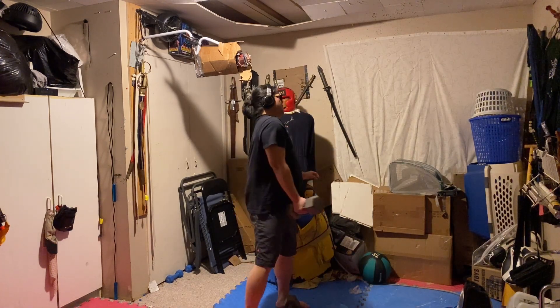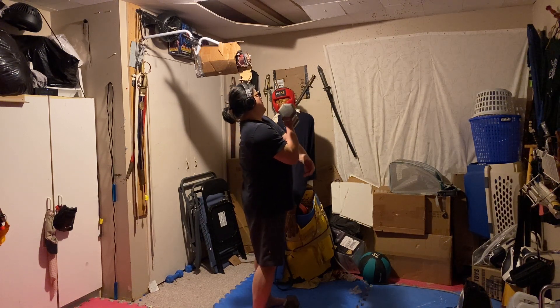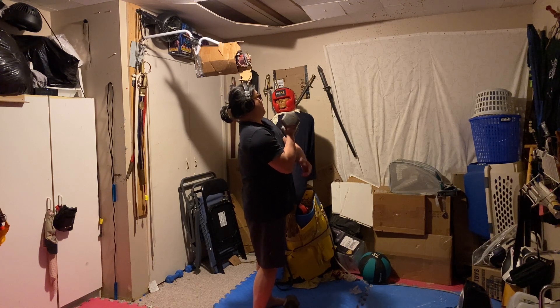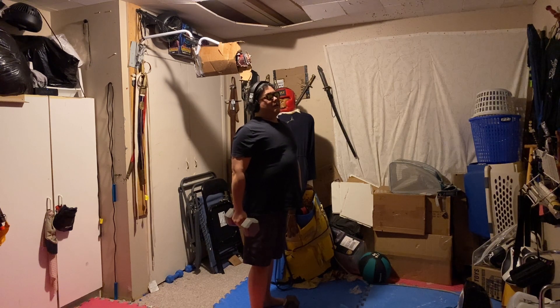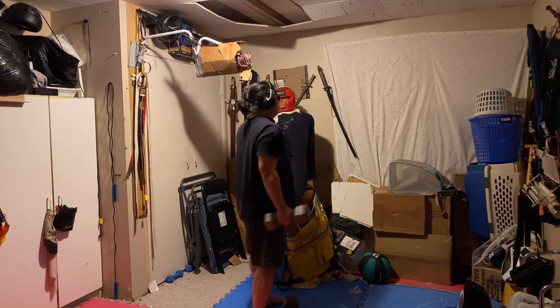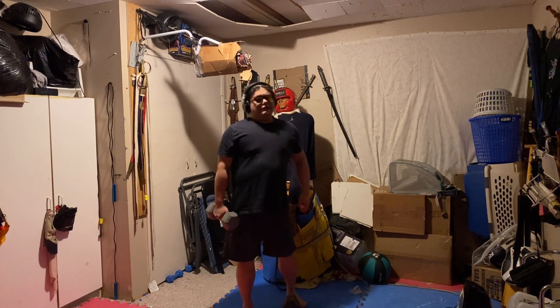When you do a bicep curl, the biggest thing to keep in mind is you don't want to lift your shoulder up and you don't want to lift your elbow up. I'm turning my back to the camera so you can see my elbow — when you lift, the elbow stays put. Imagine you put your elbow on a pad, and when you do your bicep curl, the elbow should stay in contact with the pad. Even if you're standing like I am, the elbow should stay relatively still. Don't pull your shoulder up, don't pull your elbow up — then you're not working your bicep and you're totally messing up the form.